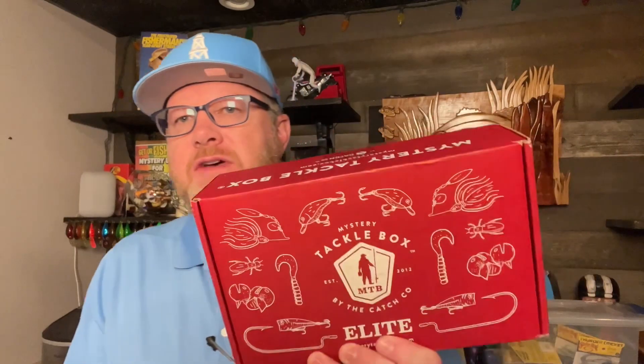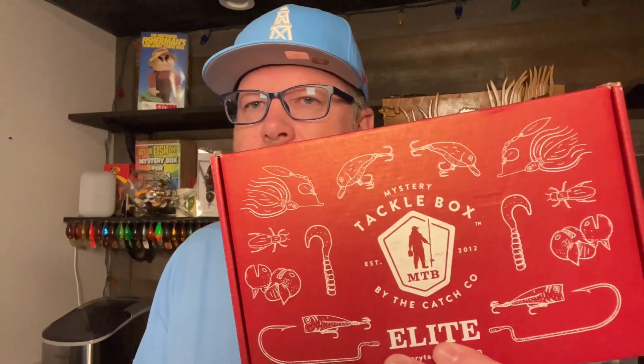That's the best value for sure. The MTB Elite Bass Box has a $60 value at a minimum every month, and that kind of gives you an idea. If you're trying to save money and want some new tackle, you want to try things that maybe you've never seen before, a Mystery Tackle Box is a great option out there.